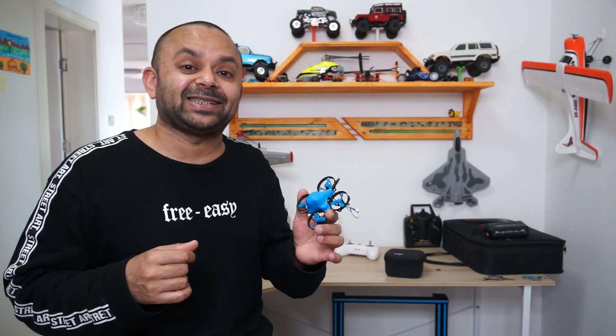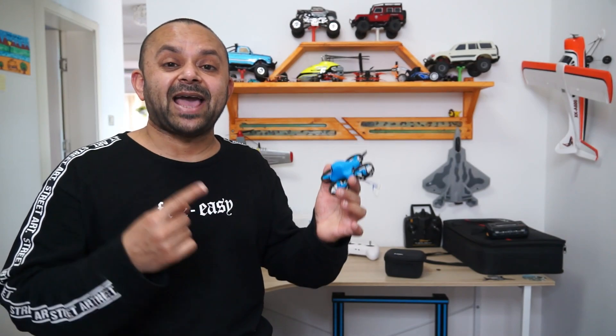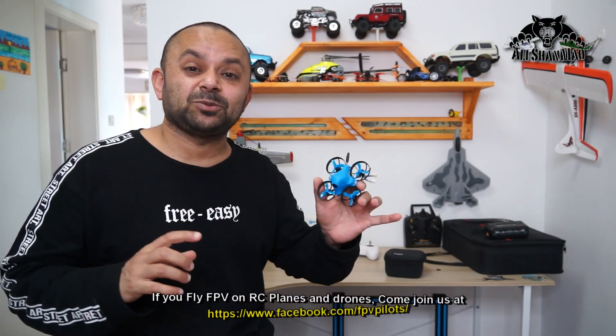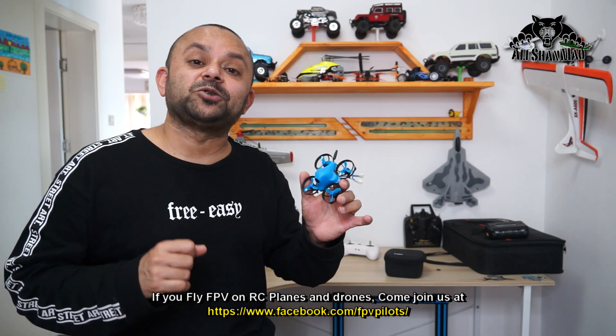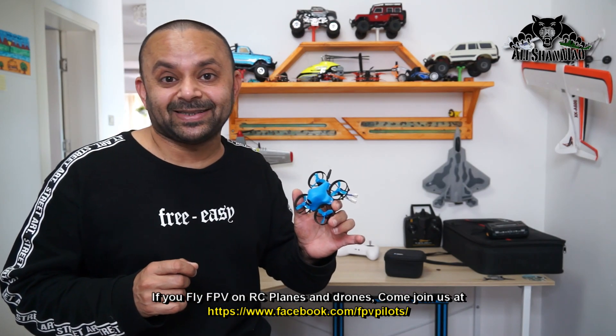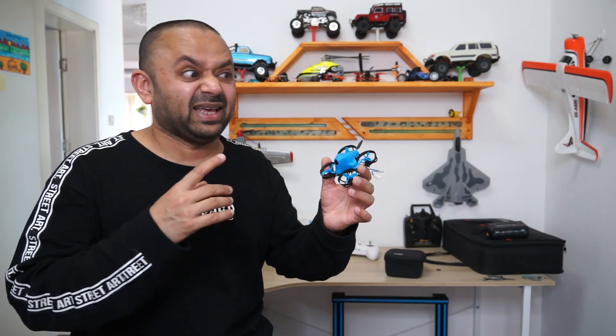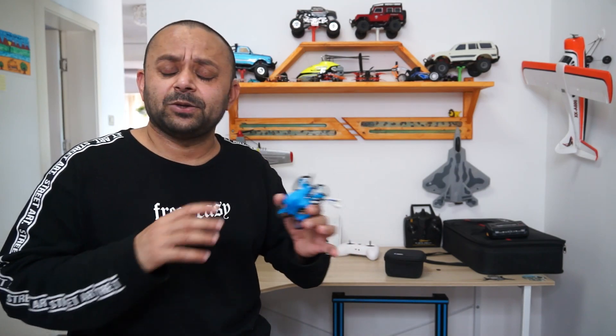You don't have to watch the dreaded standard definition DVR video anymore. You can fly indoors or outdoors and pull aerobatics. This is running 2S — that means 7.4 volt, not just a 1S battery — so it has plenty of punch, power, and speed to pull FPV freestyle aerobatics. Compared to 1S whoops, this will simply whoop them.